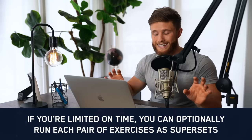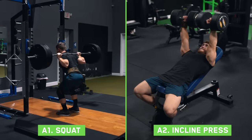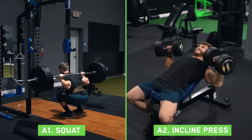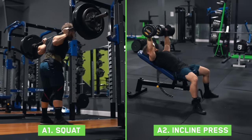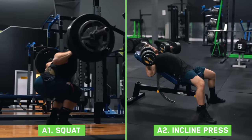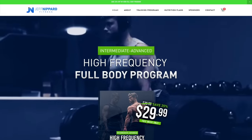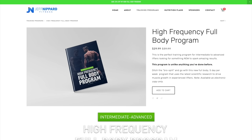If you're pressed on time, you can run each pair of exercises as supersets — for example, hit one set of squats, rest a minute or two, hit a set of incline dumbbell press, rest another minute or two, then go back to squats. Since I'm not limited on time I prefer to hit each exercise one at a time. If you're interested in putting all of this into a complete 10-week program, you can check out my new high frequency full body program at jeffnipper.com — currently 25% off until next weekend.